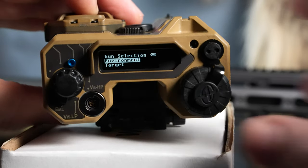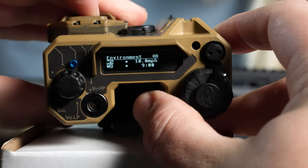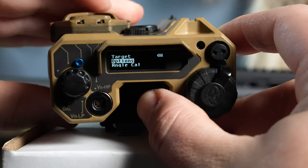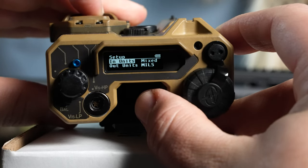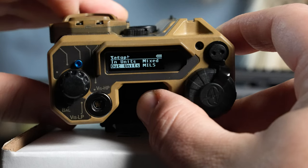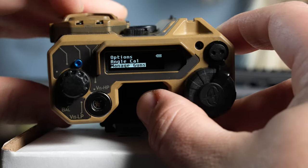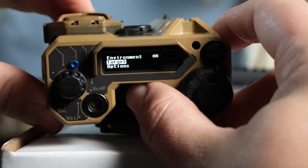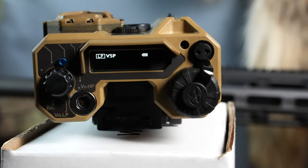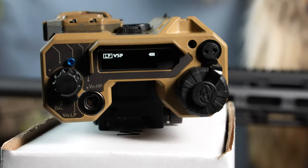The environment menu shows temperature, pressure, humidity, wind speed, and wind direction — all basic stuff. You can set your target size and other options. Units can be changed for input and output, switching between mils or MOA. Angle calibration is in there too. Manage guns is where you put your gun data in if you're doing it through the device itself.